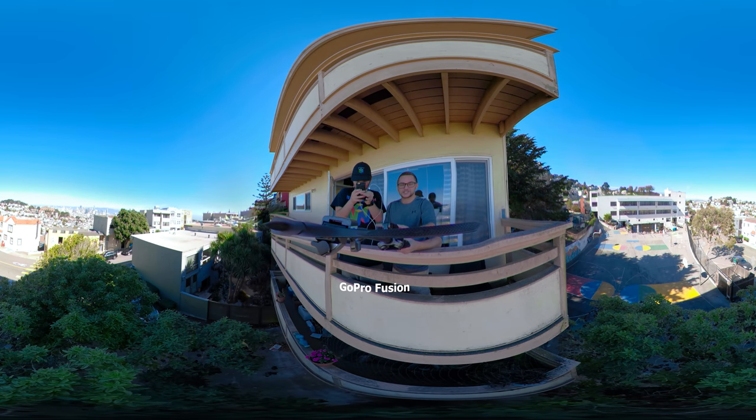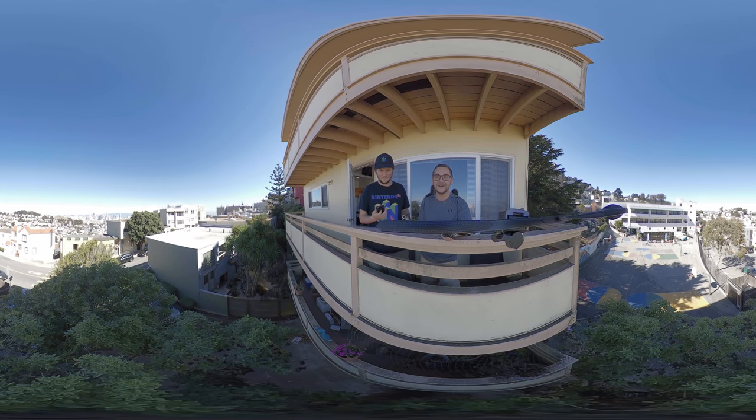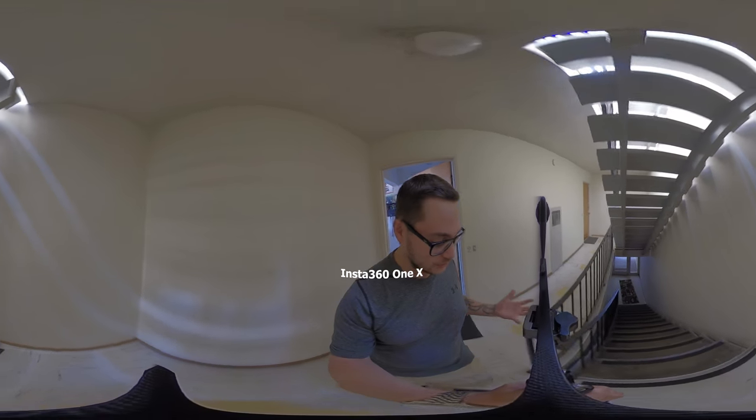So this is the first test shot with the GoPro Fusion and the Insta360 ONE X. You can see a little basketball down there, and all the way in the distance you can see City Hall, the Salesforce building, the Transamerica building. Here's kind of a low light level test — it's not really super bright here, but it's not really dark though. You can get an idea.